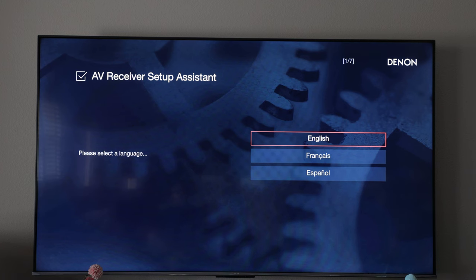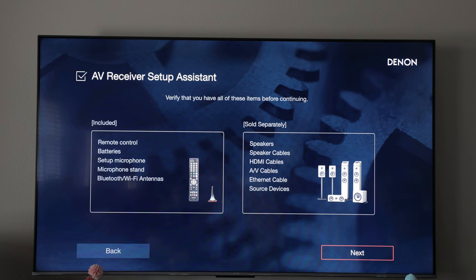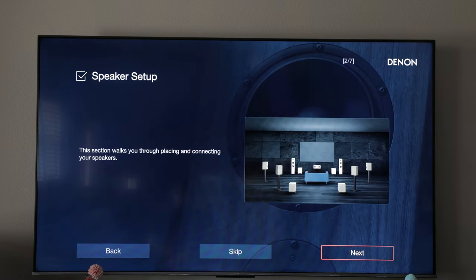Here we are inside the 4800 setup menu. As you can see, there's a new menu that is way more graphically appealing than the original menu. We'll set our language to English and click next. We have our speakers connected and everything, so we'll go to next — definitely a much nicer graphical user interface here.